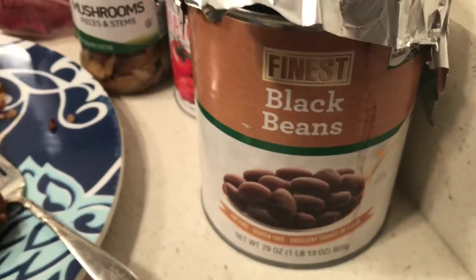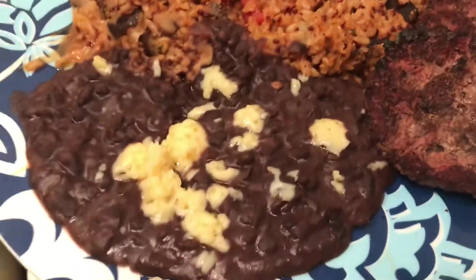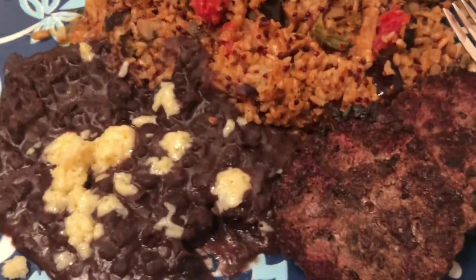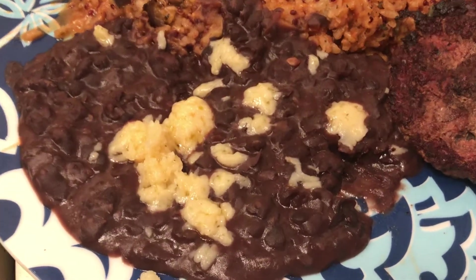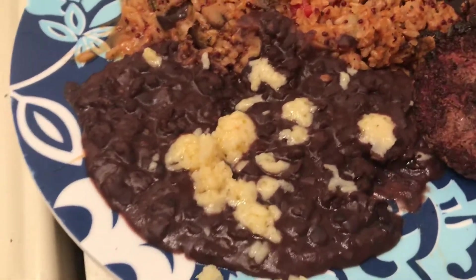This is a big can of black beans. The trick to these — I'm trying to show you — my beans are creamy. The trick to creamy beans is you mash them, then stir them and add water until they're creamy. Some people add oil; you can do that too.